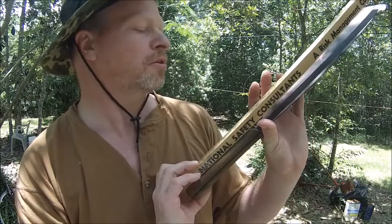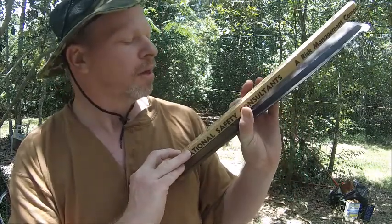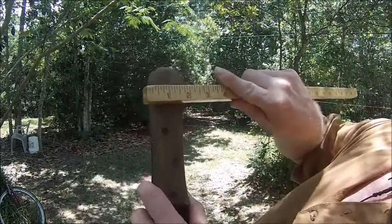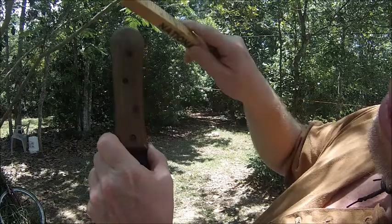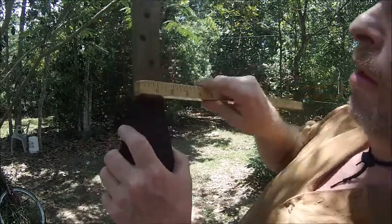It looks like six and a half inches to the blade. It is about two inches on the top, and down about an inch and a half to where it gets to the blade, then back to about two inches again. All right, this is a short quick video for Tom — thank you for making those items for me.